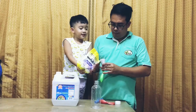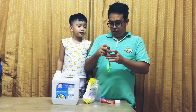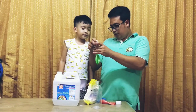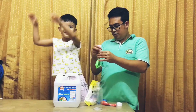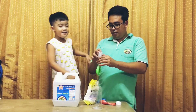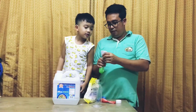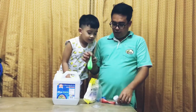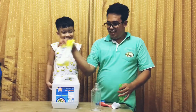Enough. Okay, alright. So we have already put baking soda inside the balloon. Can you feel it? Yes? Yes.